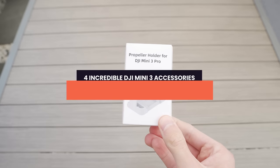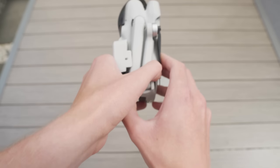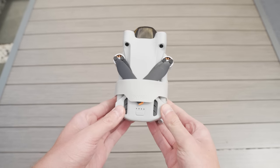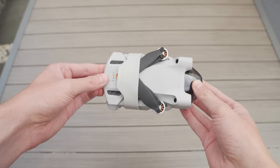An accessory I've been getting tons of questions about in my recent videos — a bunch of you have actually noticed it attached in the footage — is the prop guard for the Mini 3 Pro. This is a really neat little accessory. I don't think you strictly need a prop guard because if you fold the props in a particular way they won't rattle much, but if you want that extra layer of security this one is really nice. To fit it, you simply put the props inward, wrap it around the drone, bring it around the top, and it snaps closed — very much like the Mini 2 one did.